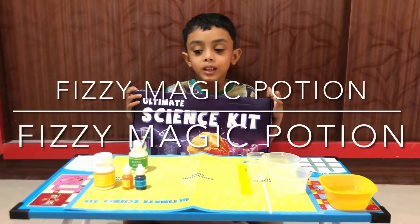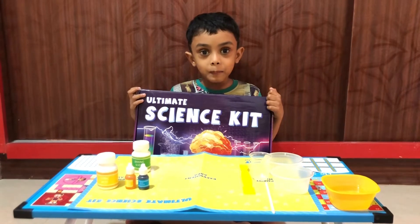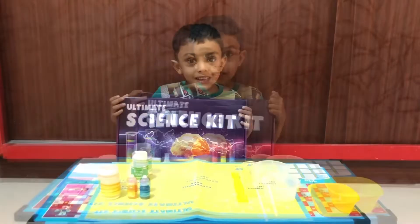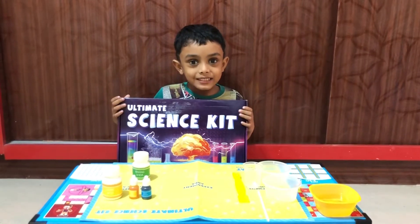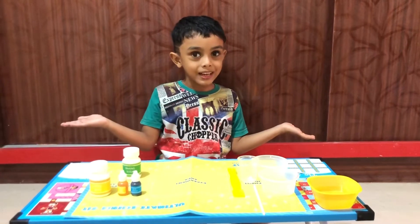Hello friends, today we are going to do a science experiment. Okay, let's start our experiment. The name of the experiment is Fizzy Magic Pooh Center.